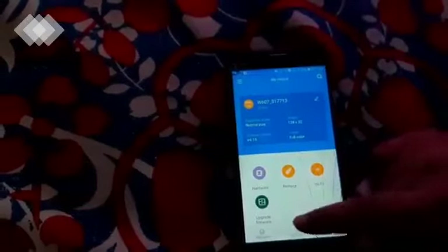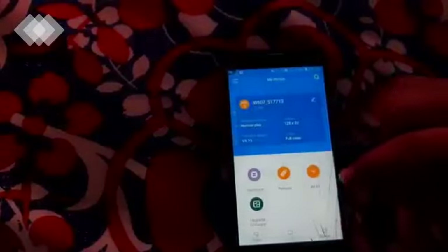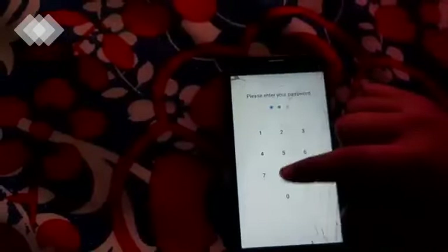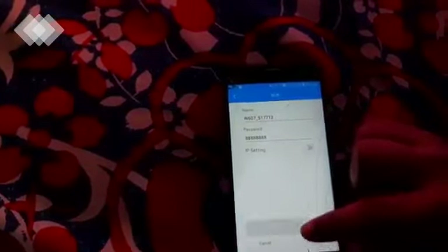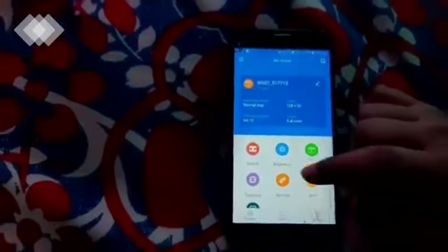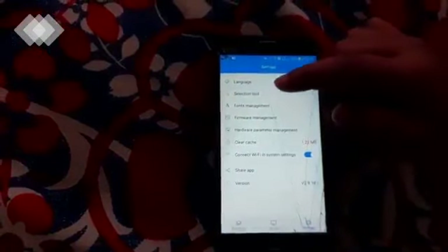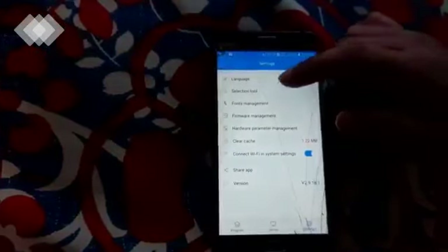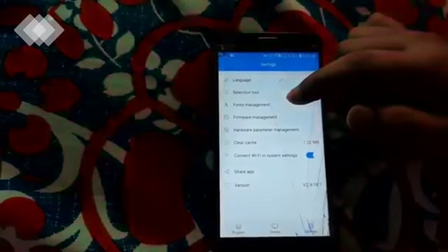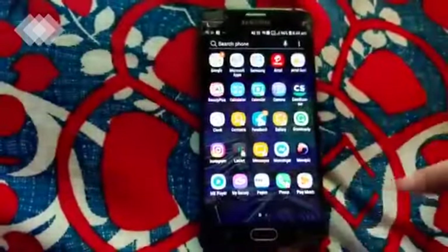There is an Upgrade Firmware option to update the software. Under WiFi settings, you can see the WiFi name and password and change them as you want. In the Settings tab, you can change the language, and there is a font management tool where you can download more fonts. This is our project — hope you like it. Thank you.